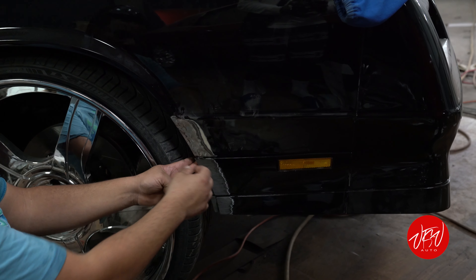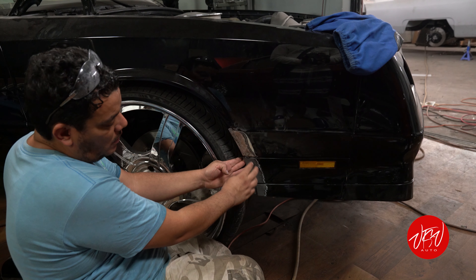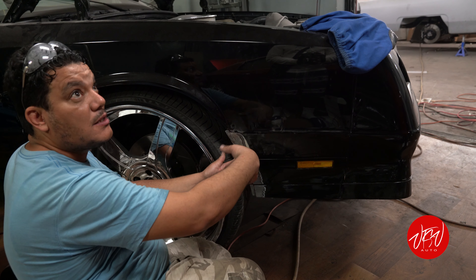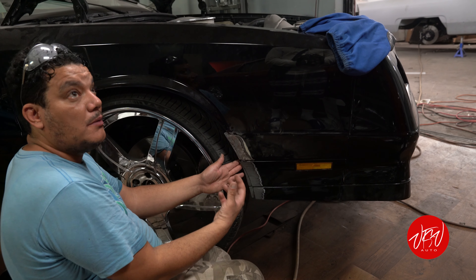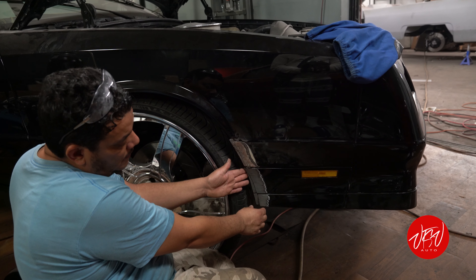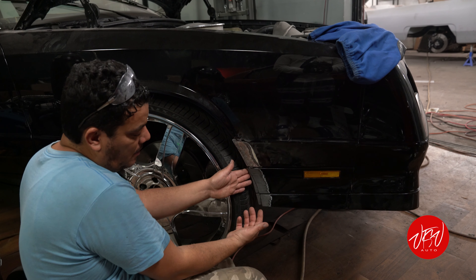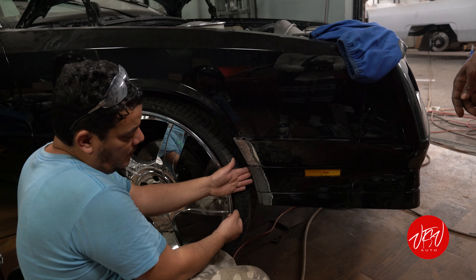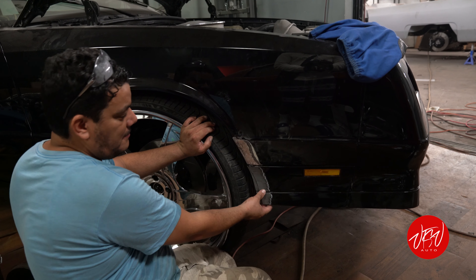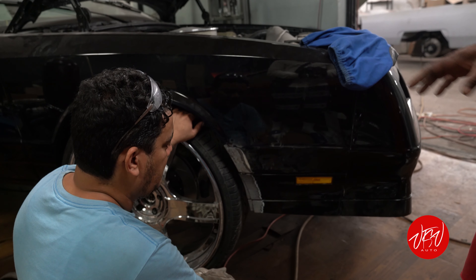Before we do the body work, we have to glue it from this side. Yesterday I did just the back side to hold it because it's the whole piece already cut. We have to glue it and leave it overnight — it needs time to cure 100%. Then when we do the body work it's going to be easy and nice and smooth.